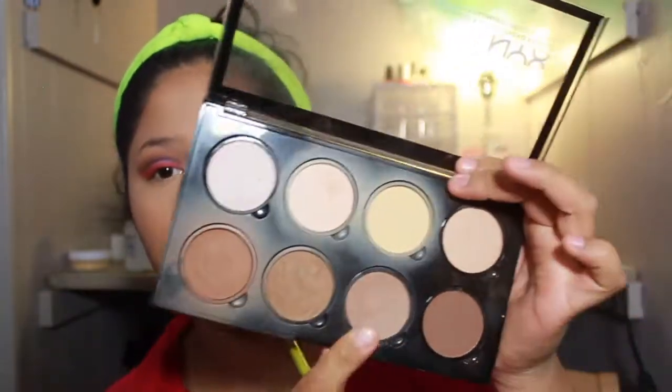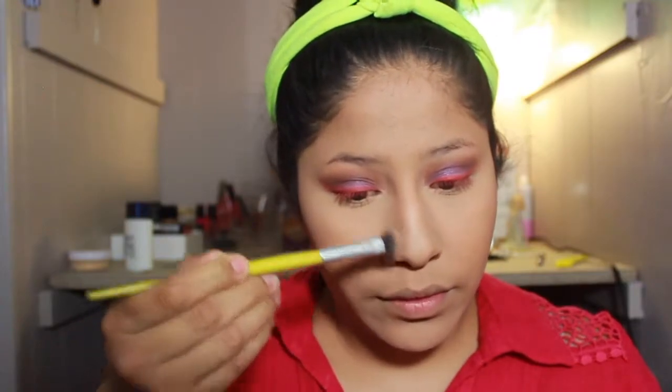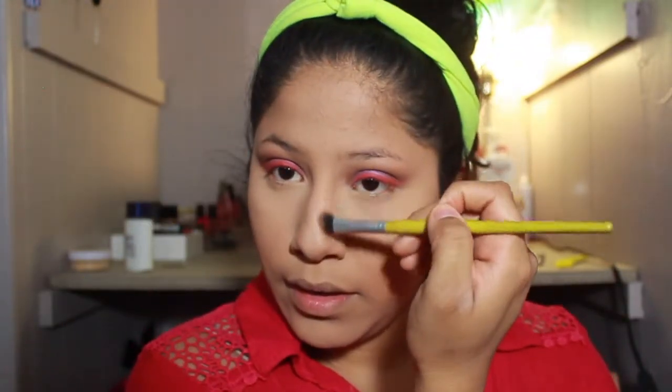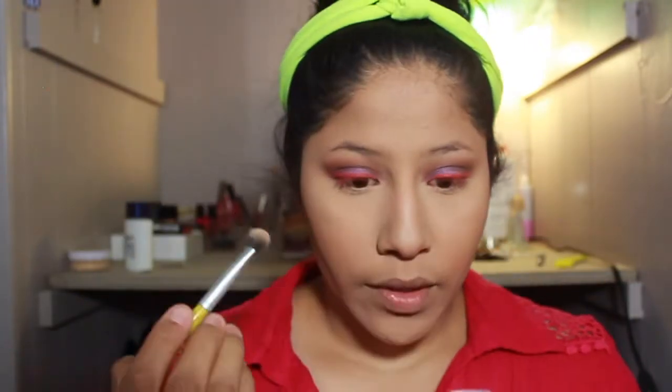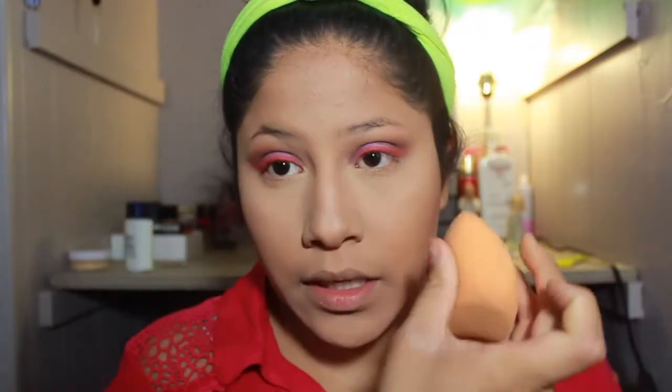Now I'm going to contour my nose. I'm going to take a BH Cosmetics brush that's a little bit smaller and more precise. I'm going to go into this shade and contour the front of my nose and the front sides. Then I like to go back in with the sponge and make those lines a little bit more crisp.